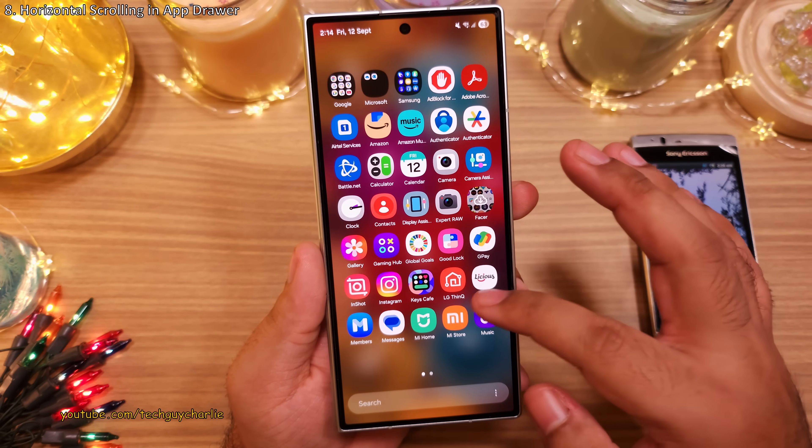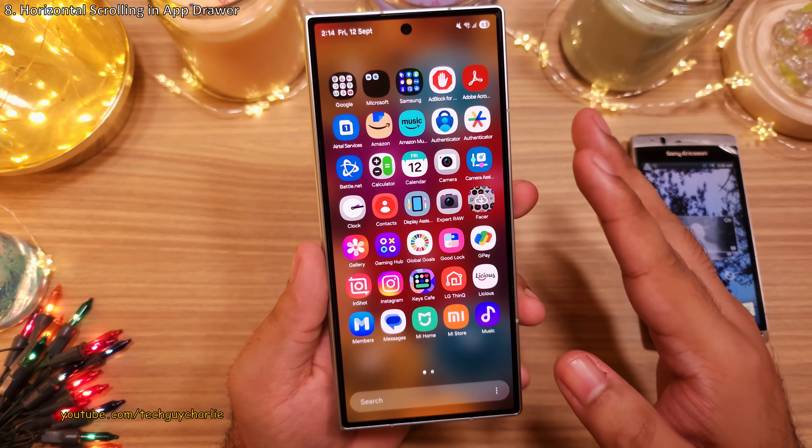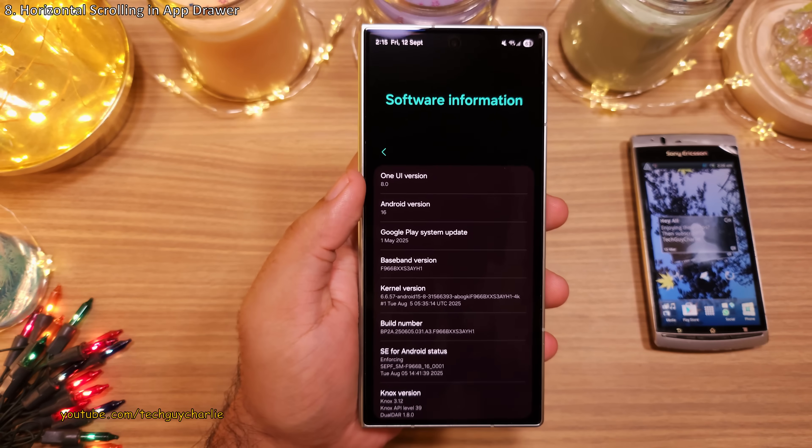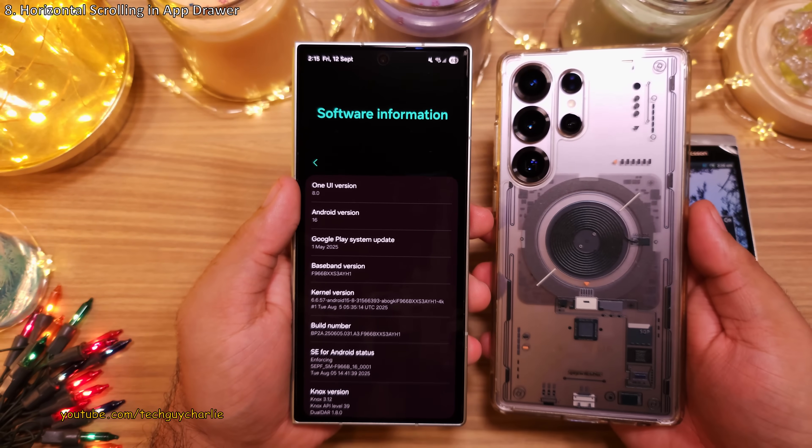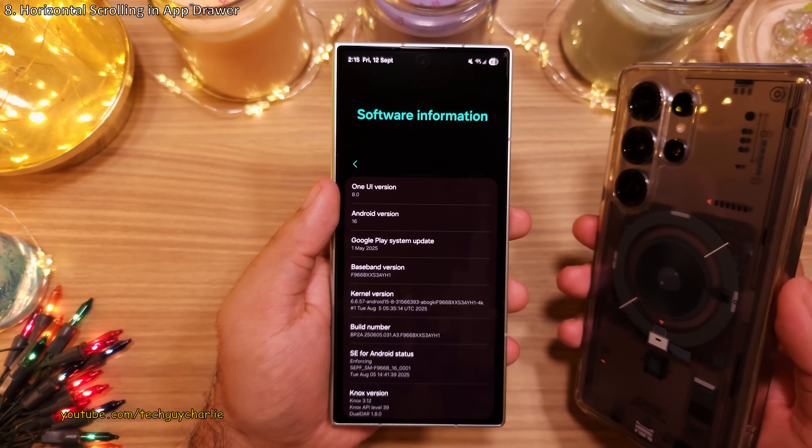Keep in mind this is a brand new feature and is only available if your phone is running the latest One UI 8. So if you've got the Galaxy S25 or S24 series, you'll have to wait a bit longer.